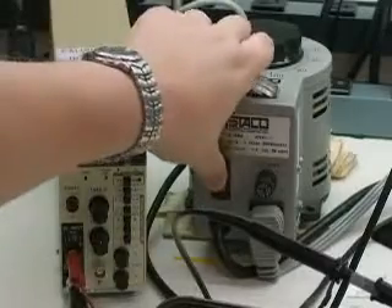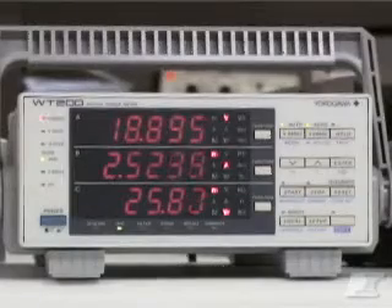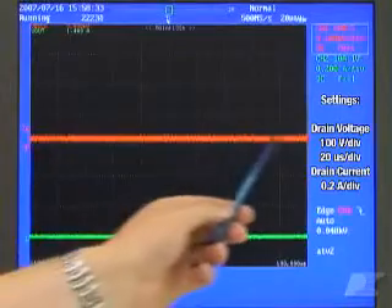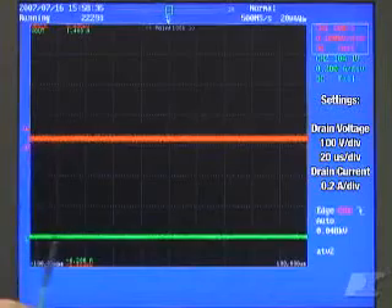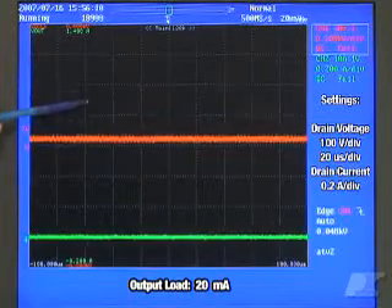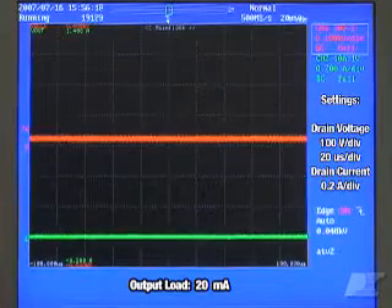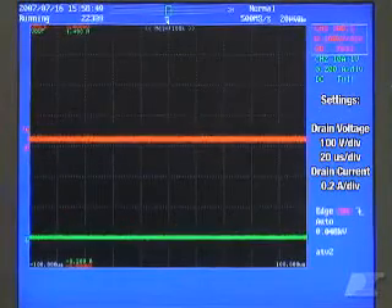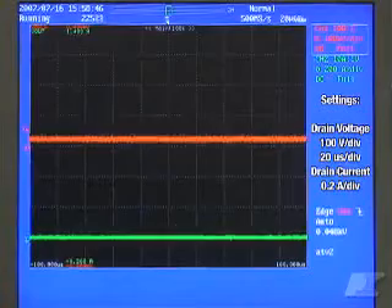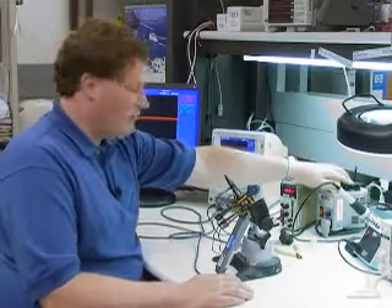I'm turning on the variac and very slowly increasing the input voltage. The power meter is reading 18 volts and the input power is 25 milliwatts. At the top we have the drain voltage and on the bottom we have the drain current. I'm particularly looking for a positive excursion on the drain voltage and the drain current ramping during the on-time of the MOSFET. Approximately every two seconds the power supply is trying to start, which is why we see a switching pattern appear. Having seen this, I feel more confident to continue increasing the input voltage.